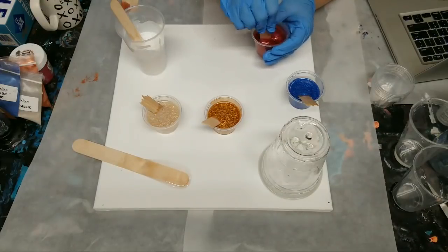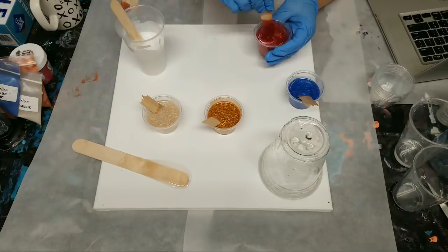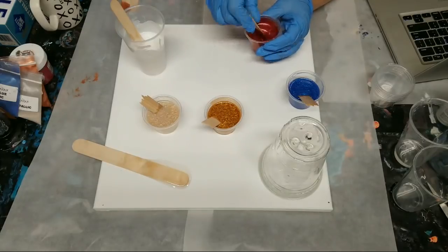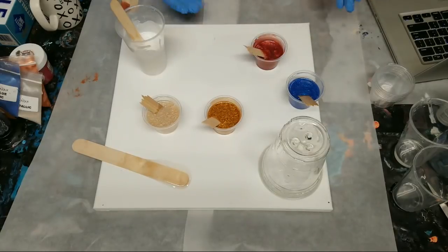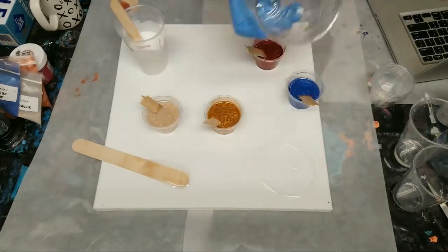The mica powder is just to color the resin, that's all. You can use paints, inks, mica powders — all kinds of things. If two resin colors mix, will they go muddy like sometimes happens with acrylics? Yeah, totally they can.